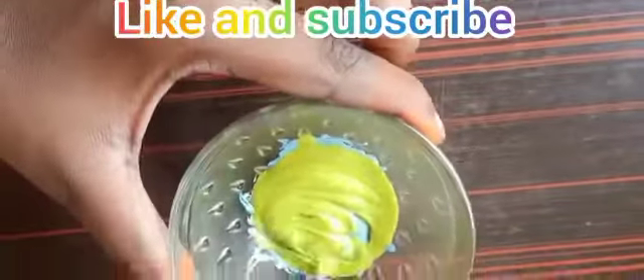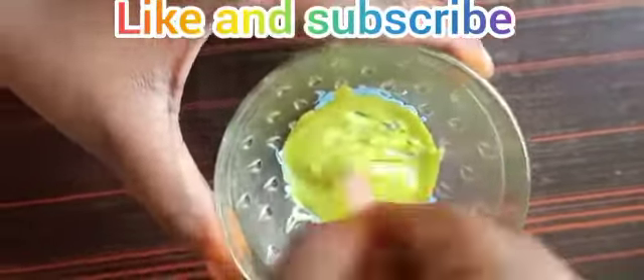Now let's put the paste in and mix it. How are you talking about slime?